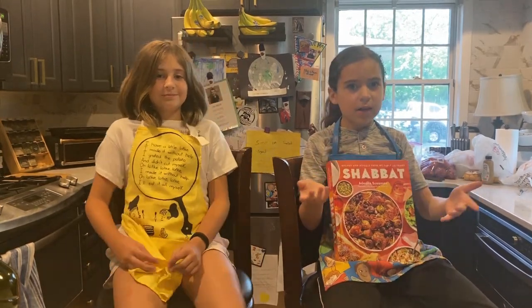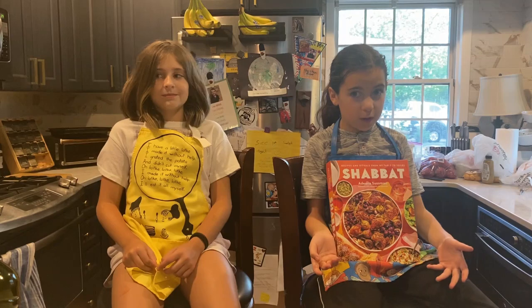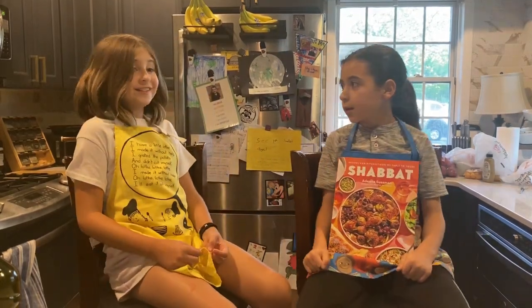We are going to try a number of recipes right now from the book. We are going to start with the challah — not because it comes first in the meal, but because it takes the longest to make. We better get started. Let's go.